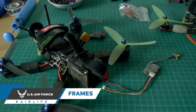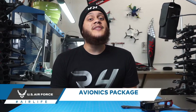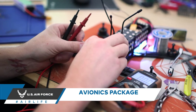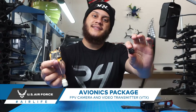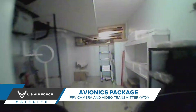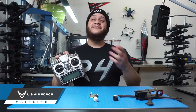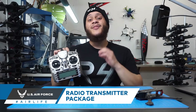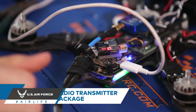Frames also have different durabilities based on the thickness of the carbon fiber. Let's move on to the avionics package. An FPV drone's avionics package is comprised of two things. The FPV camera and the VTX form a low latency video transmission system, and they're the reason you see video in your goggles. The radio transmitter package is made up of the radio transmitter and the RC receiver.